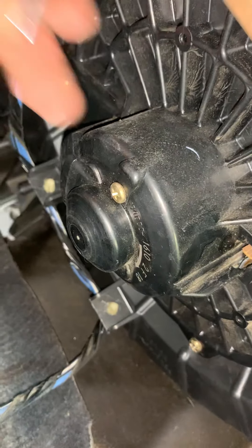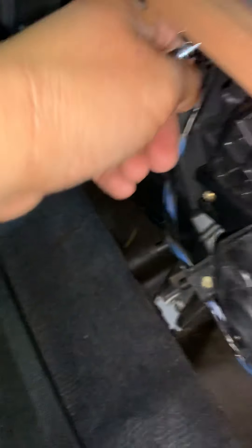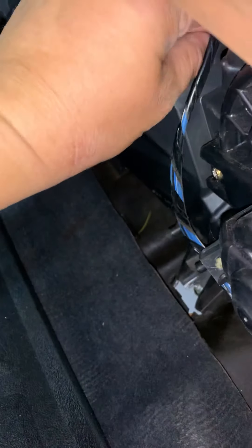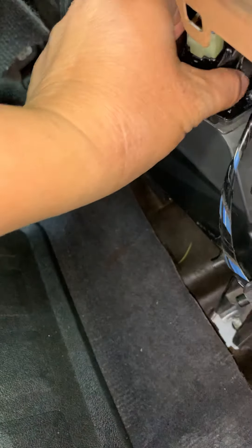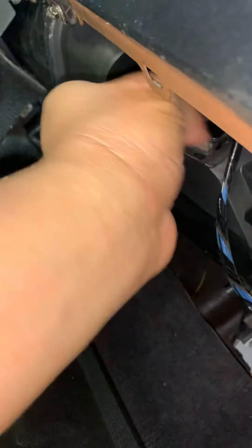The blower motor is located right here. I did get one at AutoZone but I did a quick plug test and it wasn't working still, so I kind of narrowed it down to checking the relays, fuses, and all that stuff — where eventually it's gonna be this as my final resort.